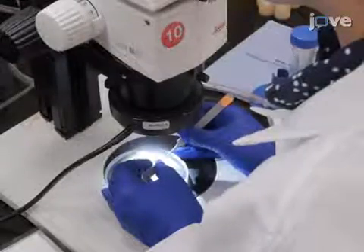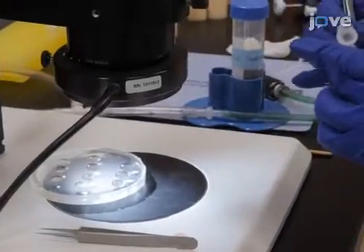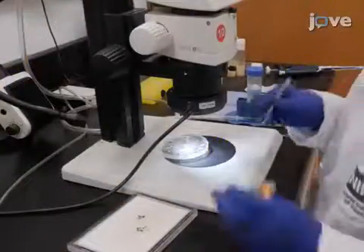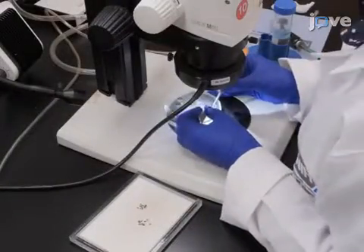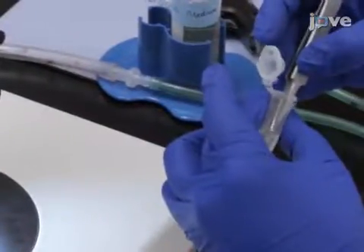Finally, transfer the ovaries to a 1.5 milliliter microcentrifuge tube containing 500 microliters of clean Drosophila medium with 10% FBS. Repeat the dissection to collect as many ovaries as desired, placing 10 to 15 in each microcentrifuge tube.